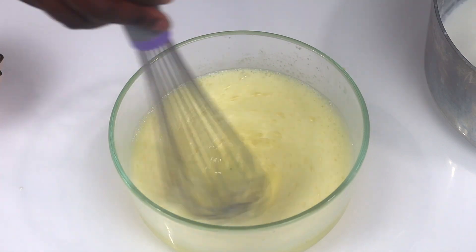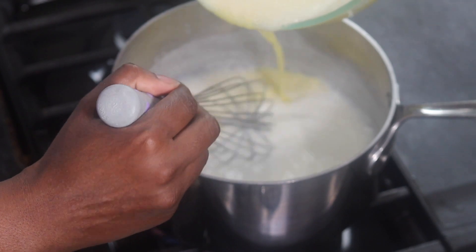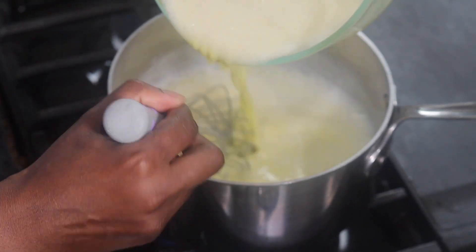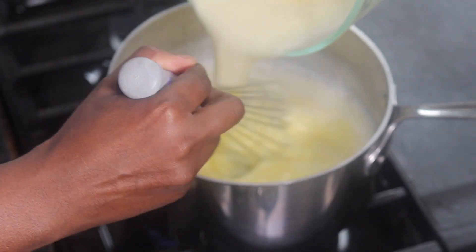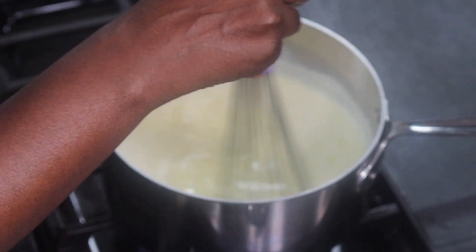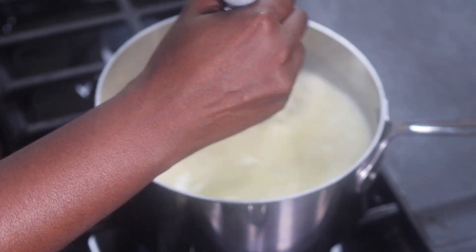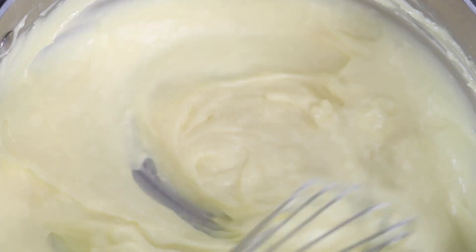Once I'm done adding in half the milk, I place the egg yolk mixture back into the pot with the remaining milk while I continue to stir constantly. This is going to cook for another five minutes or so until the mixture is completely thickened. I was not joking when I said this mixture requires a little bit of arm power — if you don't have any muscles, you will by the end of all of this.